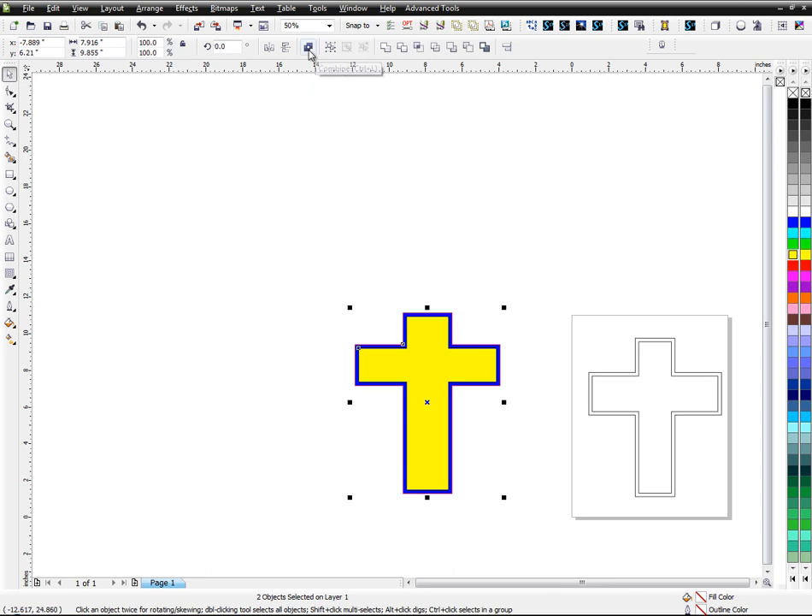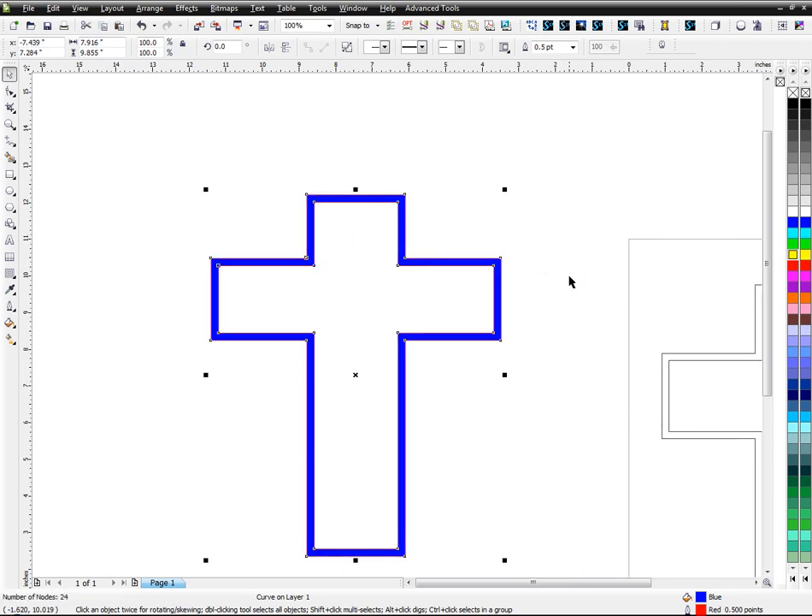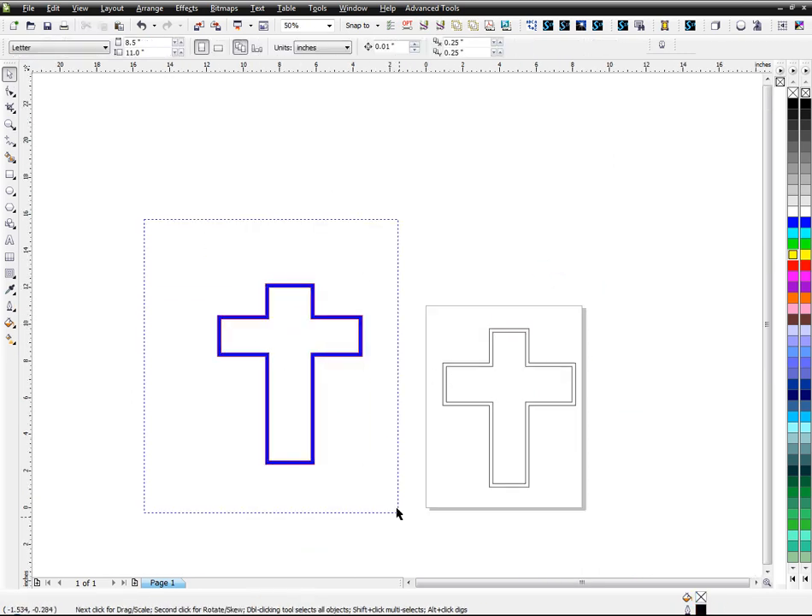When I combine them using the combine tool up here, you can basically see through it — that's how I created the cross. I'm going to delete that since I don't need it.